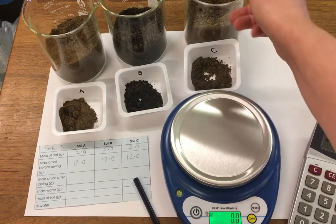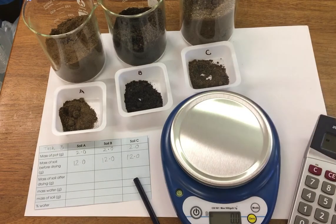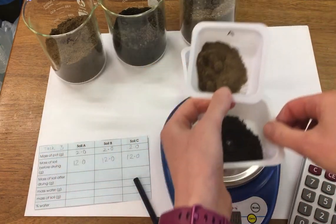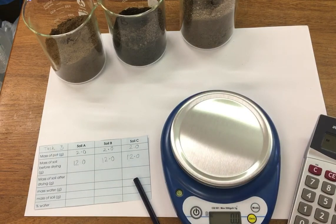So our three soil samples are going to go into the oven overnight at 60 degrees, which will dry out any water in the sample, and I'm then going to remeasure them to find the water content.